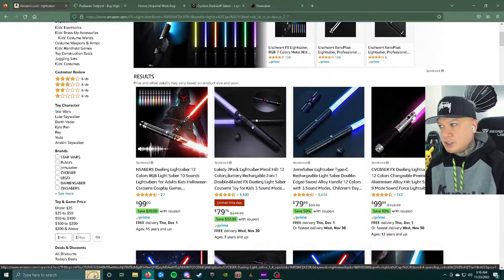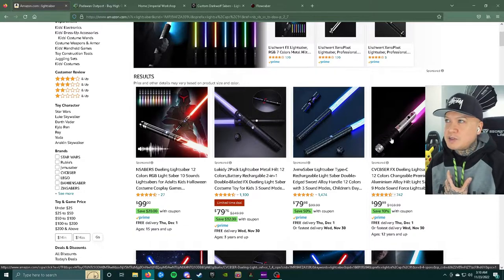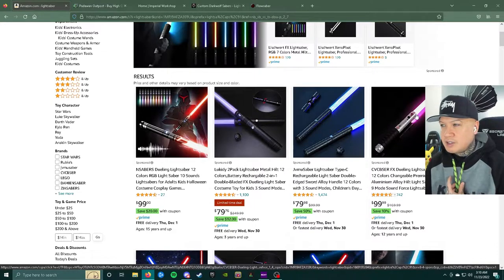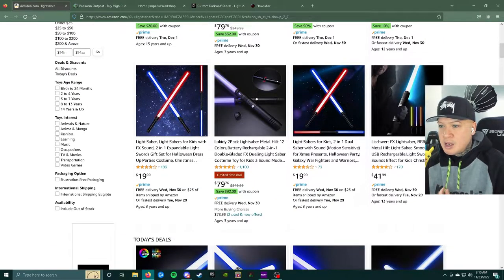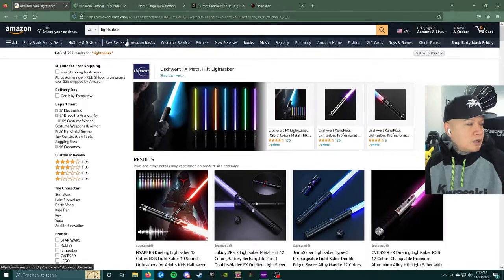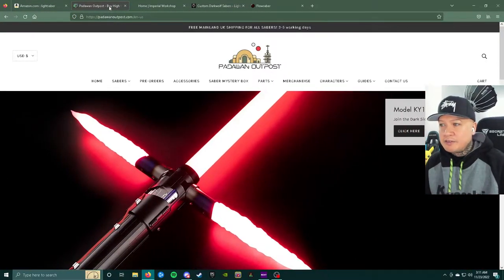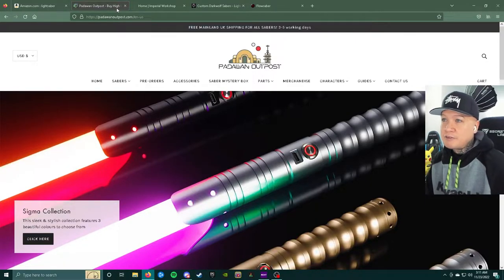Neopixel would be a Neopixel blade with a Xenopixel soundboard, but more on that in a different video — this is just a buyer's guide for now. Amazon is a decent place to start. I still have the one over there that I beat the living Sith out of, and it still works. That video is on my channel. I really beat that thing up and it didn't break, and I bought it from Amazon for $89.